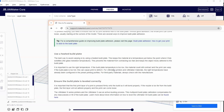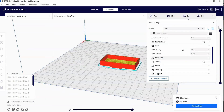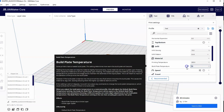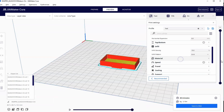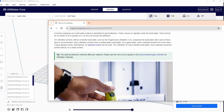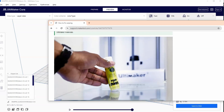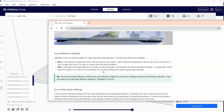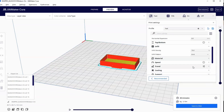There are a few things you can do to prevent warping, including heating your build plate — you can change your build plate temperature in the material settings. Other things include making sure your bed is level or applying an adhesive like a glue stick or hairspray. But the easiest and best way to prevent warping is to use a brim or a raft.